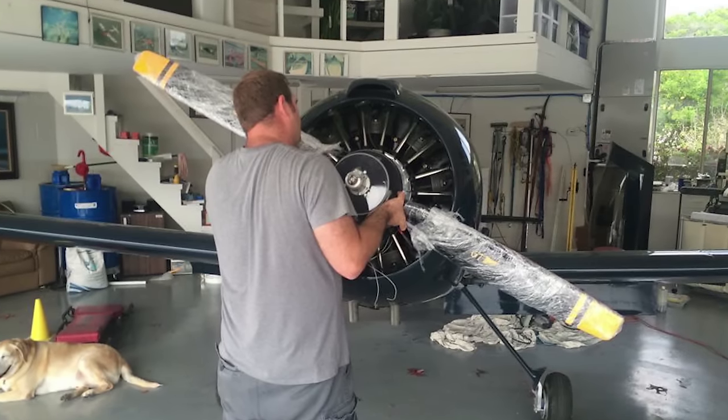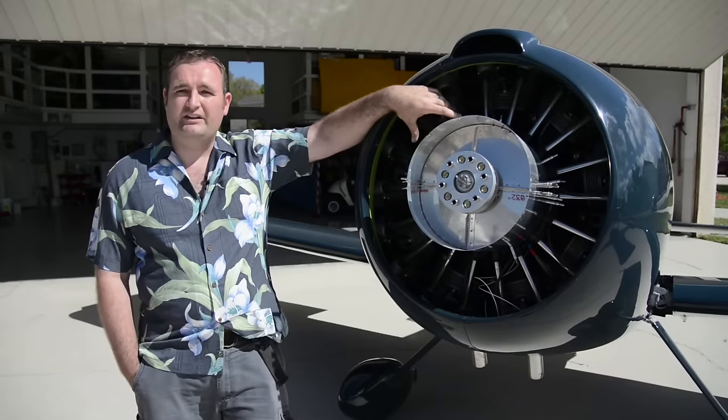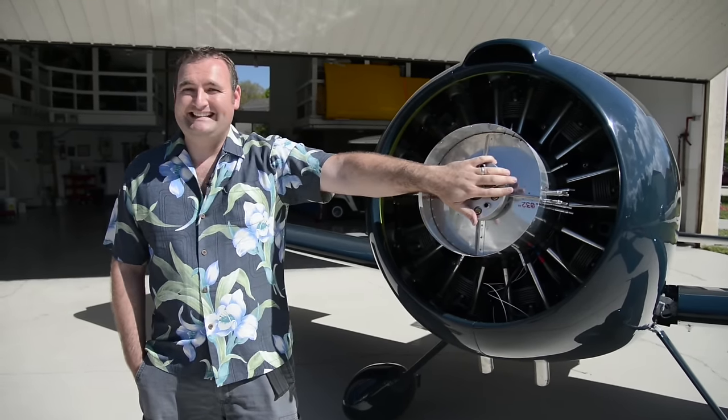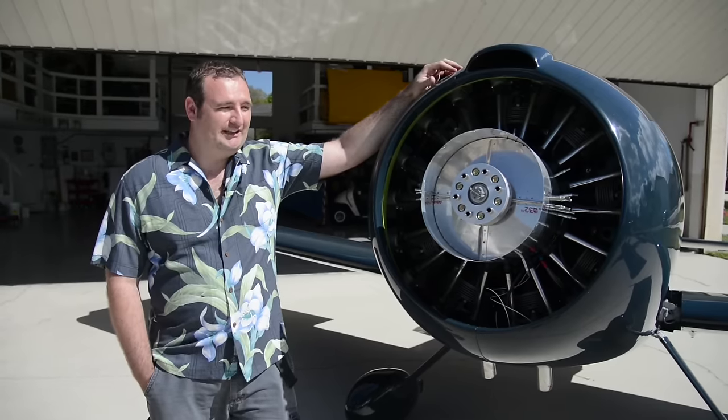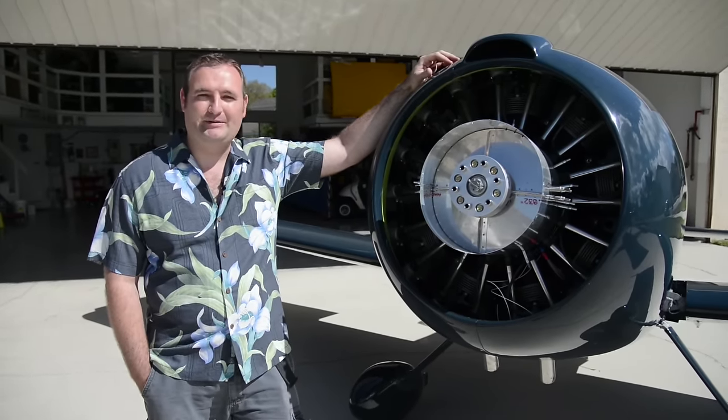Another unique challenge I had to deal with was the fact that I was going from an Australian engine with an American adapter to an Italian prop. It should work just fine — all the engineering parameters say it will work just fine — but it's been a fun project.